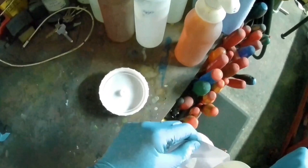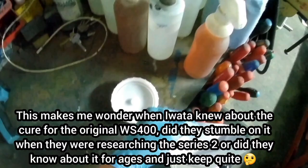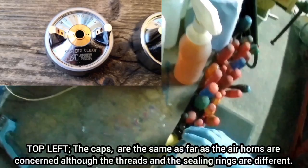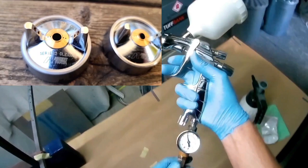The new WS400 Series 2 was launched with a fanfare that it had cured this quirk with the S1. So I got the new gun, took it apart, had a look at it, ran through it on camera, and did a spray pattern test. I was surprised to see that the Series 2 was spraying exactly the same — the fan was separating slightly — which is obviously a problem if you're painting.